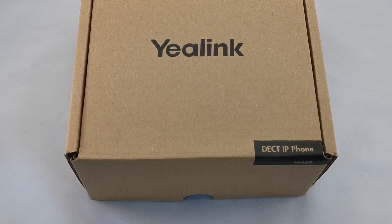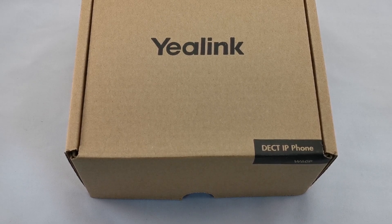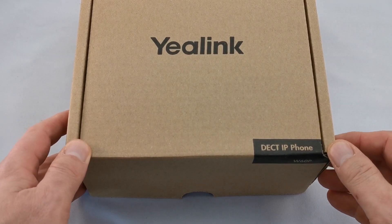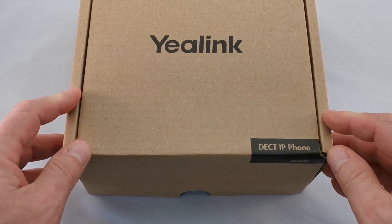Hi, this is Mitch from BitBlock Systems at www.bitblock.com. We're helping companies help people work from home today. This here is a Yealink W60P. It is a DECT phone, which is a wireless phone that doesn't rely on Wi-Fi.